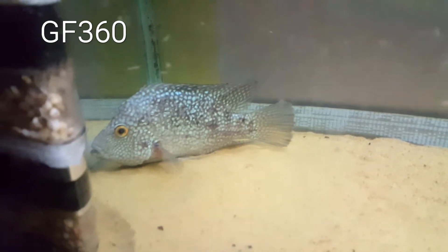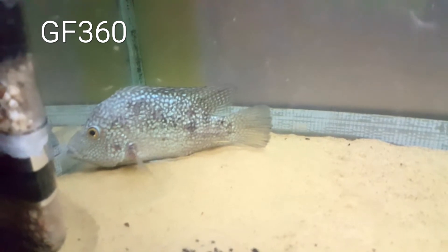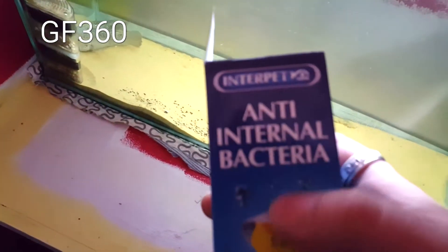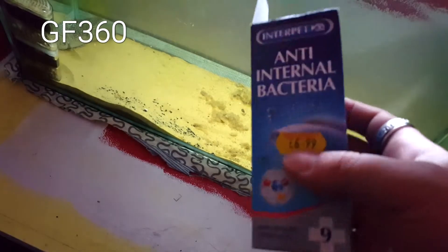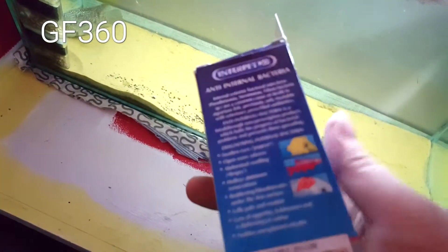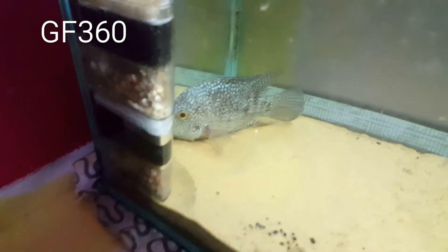This is a tip on what sunken belly looks like. Now the treatment I have for this guy is some Antel internal bacteria stuff. This tank is 86 litres, so I had to put 86 mils of this stuff in. It's a two-day treatment and hopefully he pulls through.